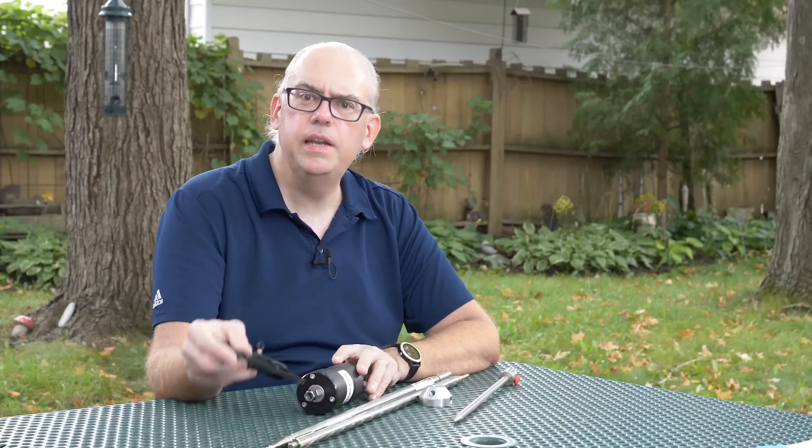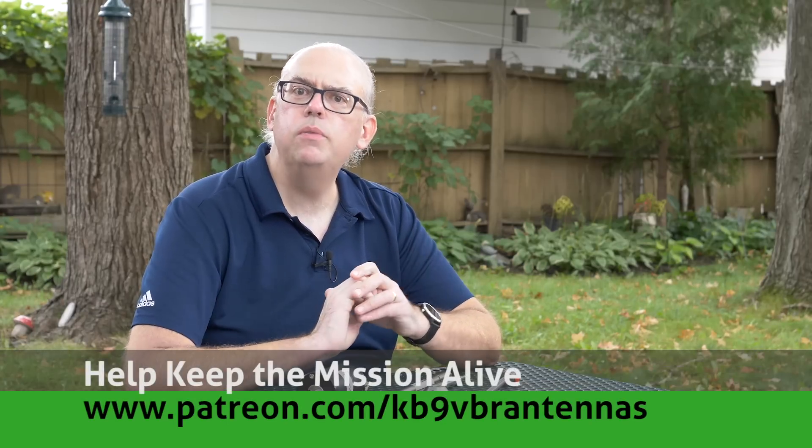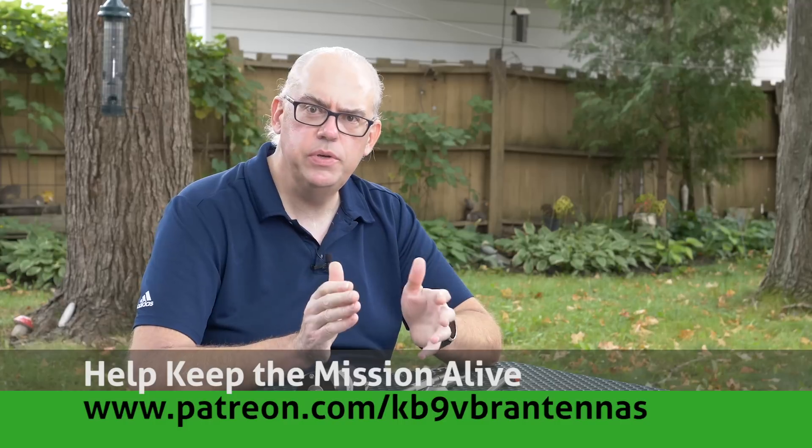I'm Michael, KV9VBR, your host for Ham Radio Q&A. I'm on a mission to inspire and educate the amateur radio community. If that interests you, you can do a couple of things for me: like and subscribe — that really helps the algorithm — and also check us out on Patreon. Patrons help keep the mission alive, over at patreon.com/KV9VBR antennas.